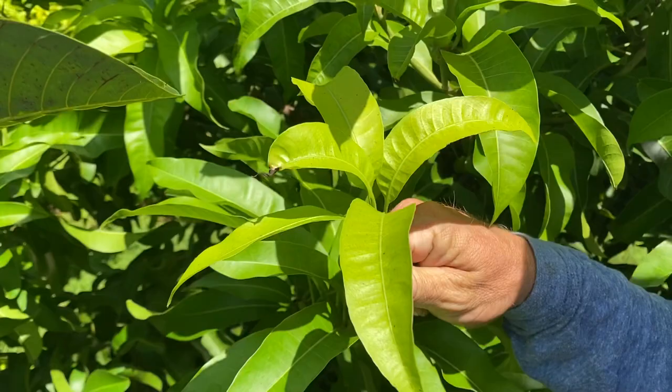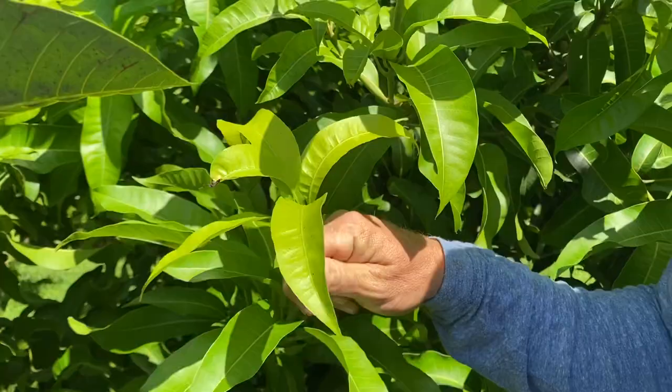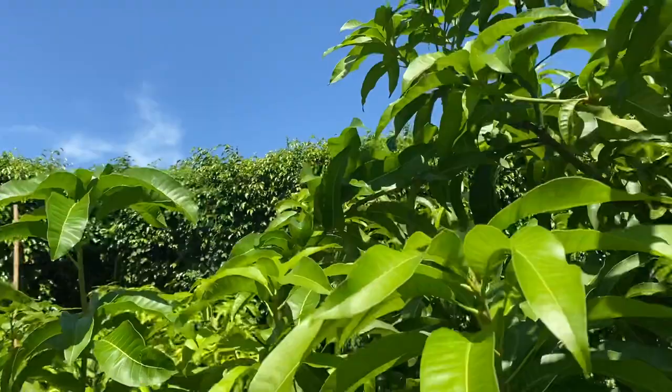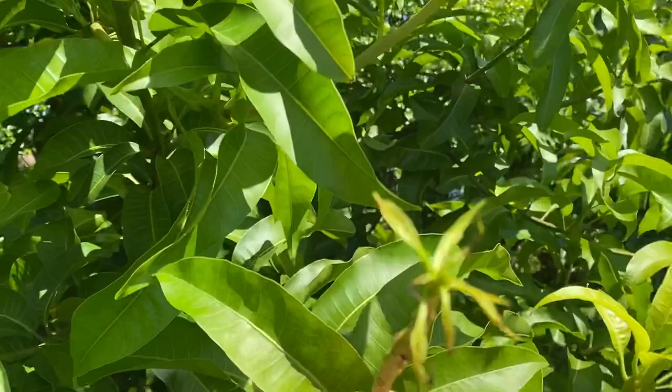These leaves that look like this — a lot of times people might say, 'Oh, I got fungus,' because it looks like a fungus, but this isn't fungus. Usually it's some kind of pest. You look for webbing in between the leaves. You can see there's a little bit of webbing there — webbing is a sign of some type of spider mite.